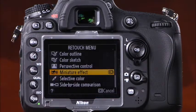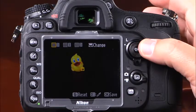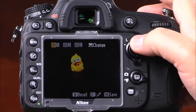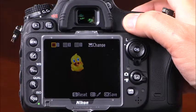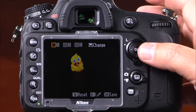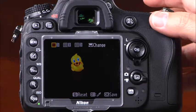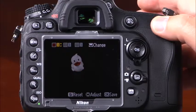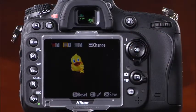The selective color effect allows you to create photos with only selected colors shown in an otherwise black and white image. Use the multi-selector to find the area of color you'd like to select, press the AEL/AFL button to select it, and rotate the main control dial to select up to two additional colors. Press OK to save a copy to the memory card. The side-by-side comparison option allows you to view the original image alongside edited copies.